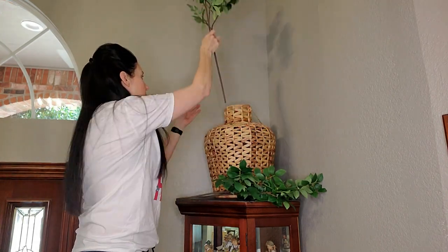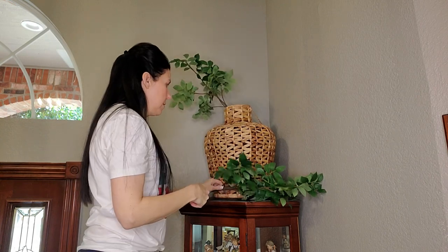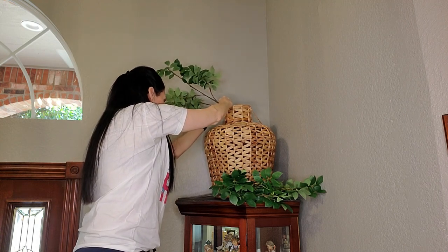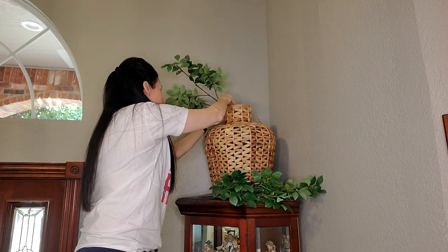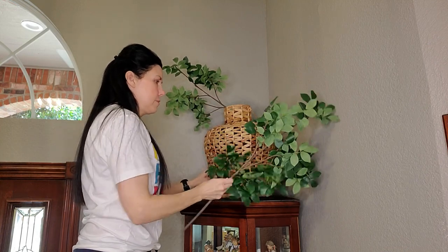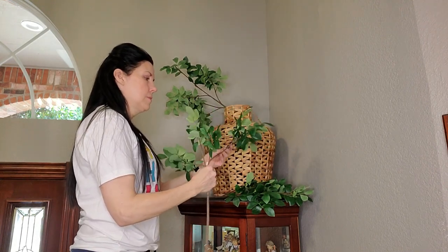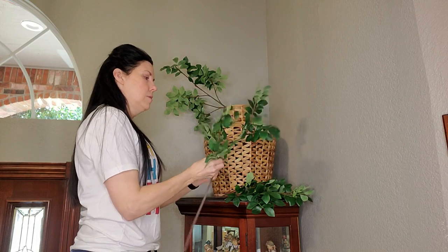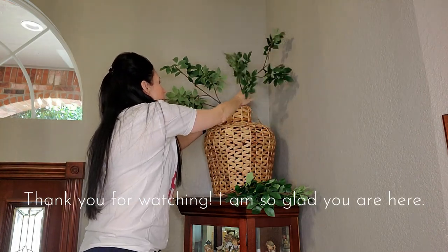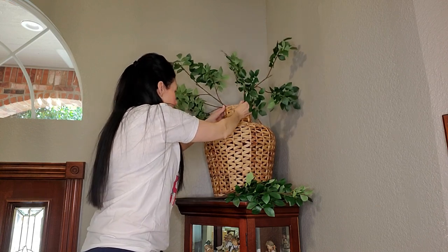Here's a decorating tip for you: anytime you get new greenery or faux stems, take the extra time to fluff them out and bend them. It will make them look more realistic and not so flat in your arrangements. Always take that extra time — I do that even when my stems have been in storage because they get flattened. So I'm going to work with this here and get it just the way we want it to look.